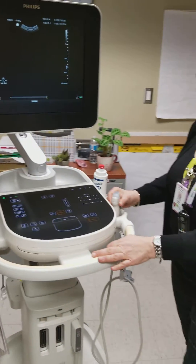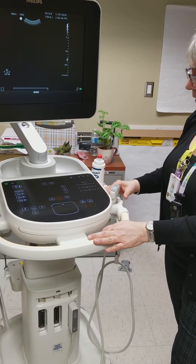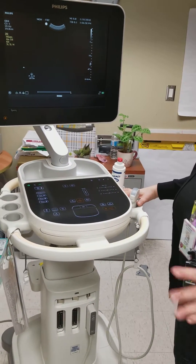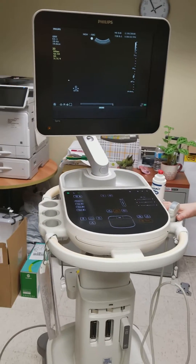There is one abdominal ultrasound probe on here. We don't have the vaginal probe on it — we're thinking it'll probably be kept in the OB call room.